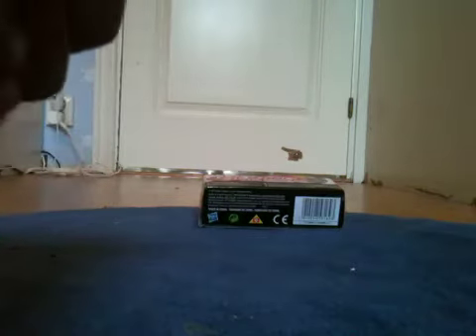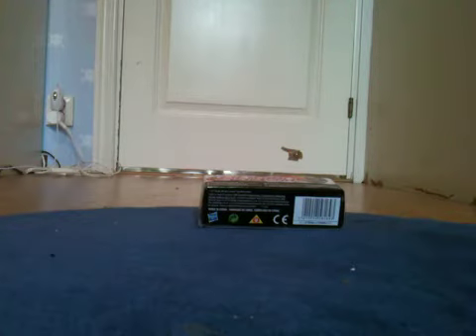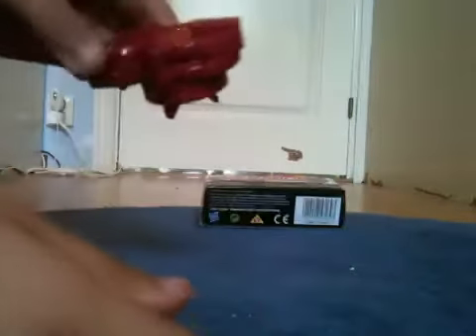Red cord and launcher and fixer and stickers and instructions. Yes, and red launcher. Red cord.